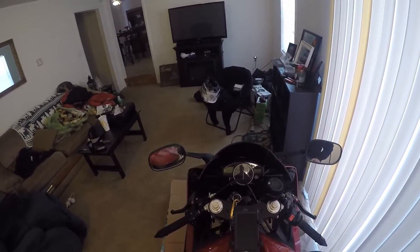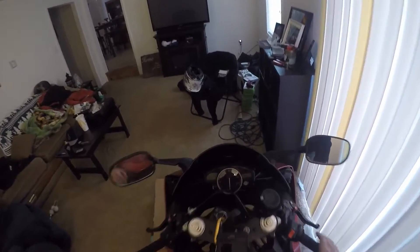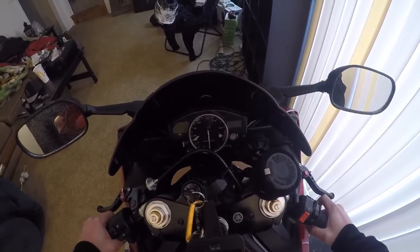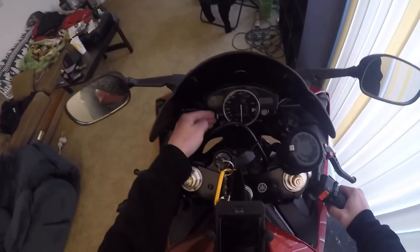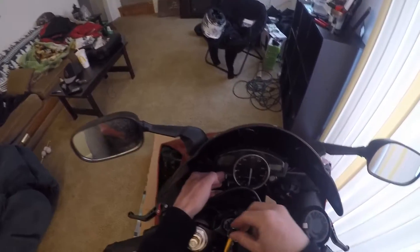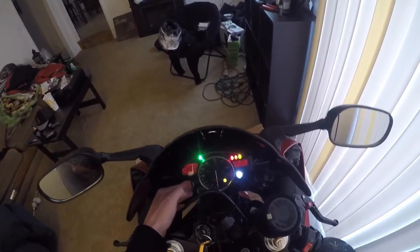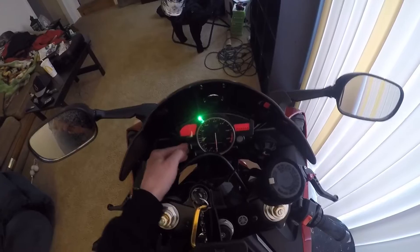To change the shift light — the RPMs at which it comes on, whether it blinks, when it shuts off, and the brightness of your gauges — hold select down before you turn your key on. With the key off, turn it on and keep select held down for about five seconds.